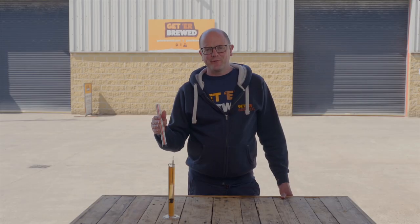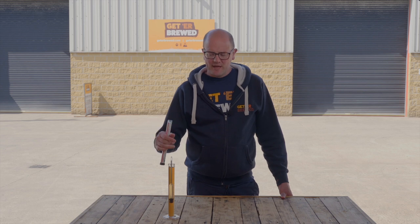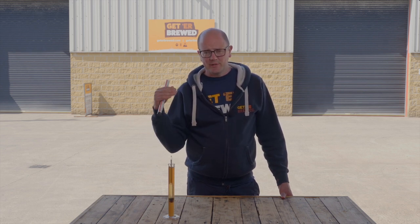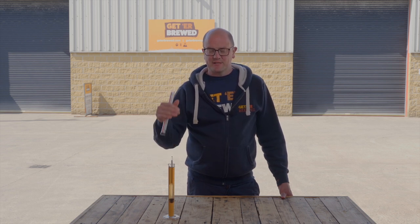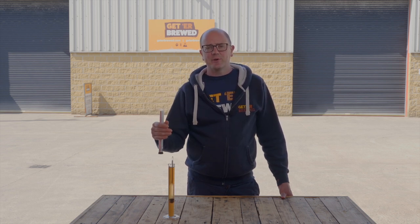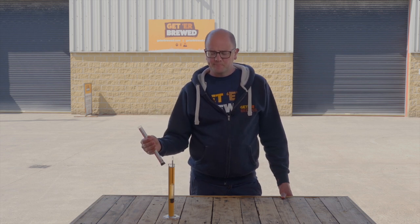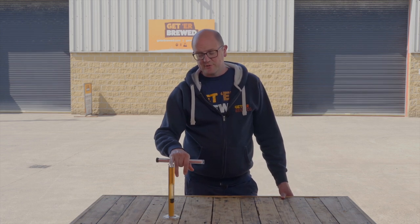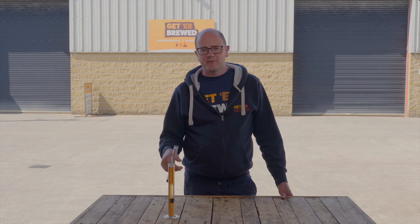Now there is a thing called stuck fermentation which we'll cover in another video. In this particular case, we've been brewing a Belgian triple in-house and we want that to finish at a slightly higher gravity because we want that residual sweetness to carry through into the beer. We've dropped the hydrometer down into the trial jar here and we can see that we've reached our final gravity.